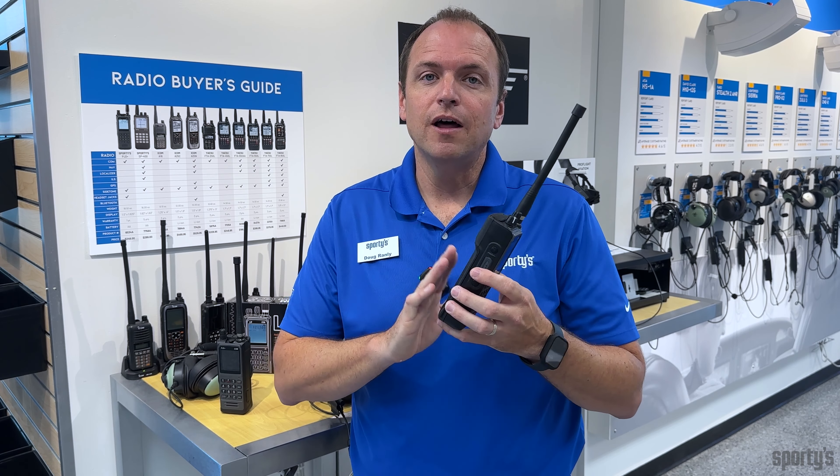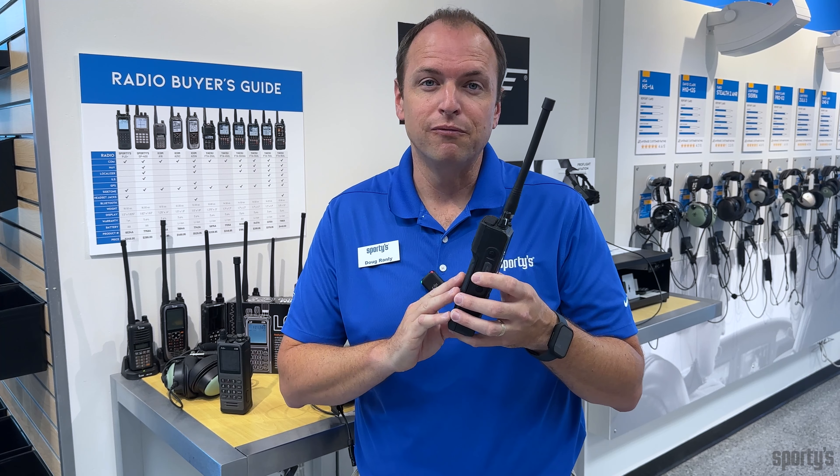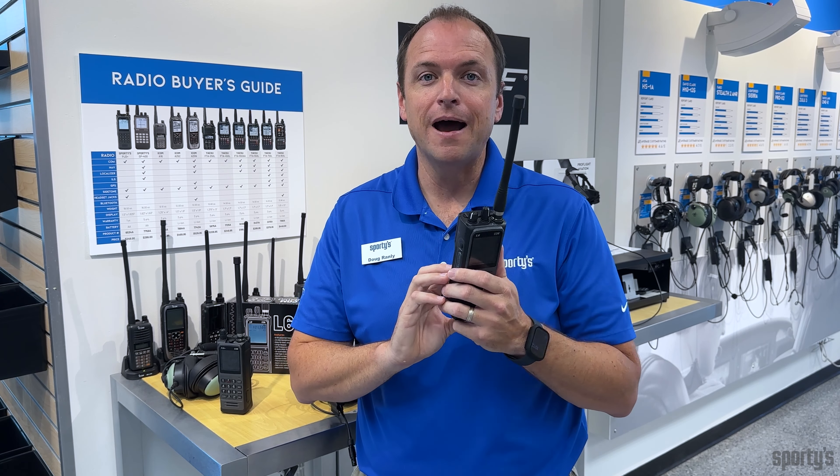The L6 Com uses an alkaline battery pack with six AA batteries to provide up to six watts of peak output transmit power.